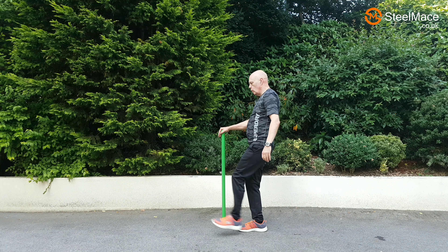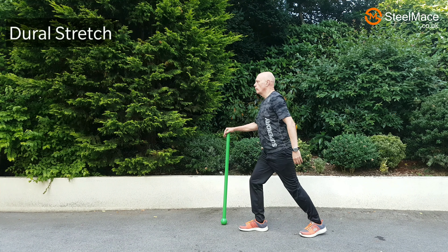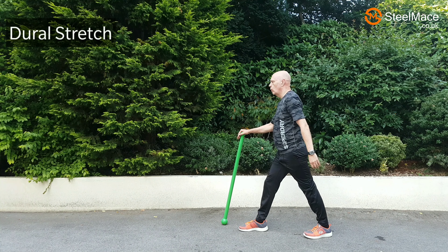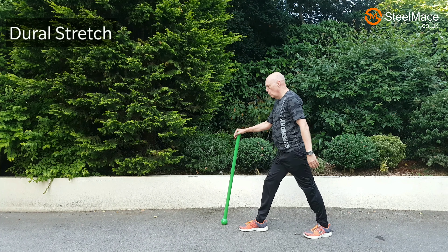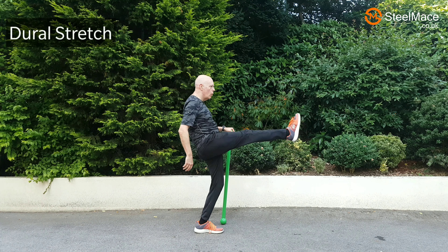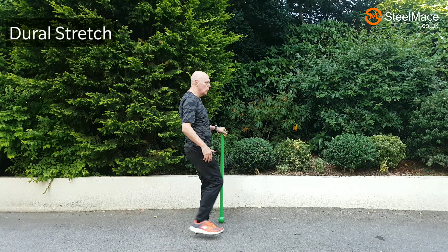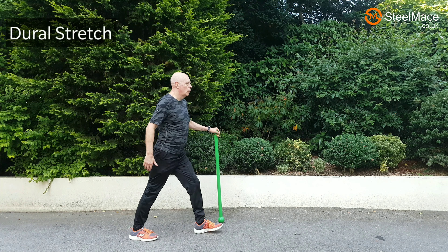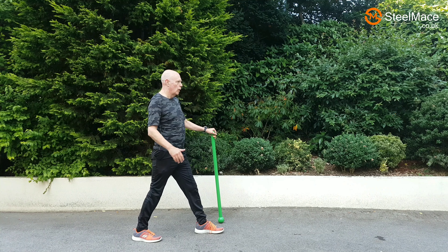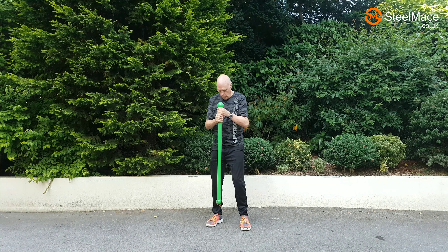I've included this exercise because it's an excellent functional stretch. What we're doing first is swinging the leg up normally, then bringing the toes right back, then trying to bring the body as close to the thigh as possible, and finally bending the head forward. So it's a functional stretch of the posterior chain and it also has an effect on the dura of the spinal cord.